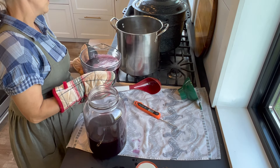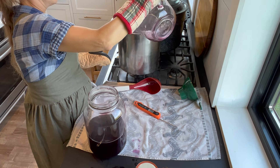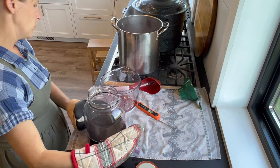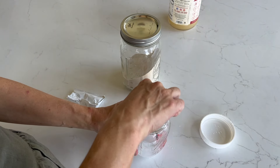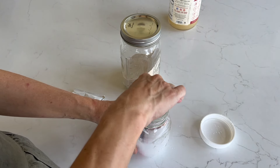Grape jelly is very easy to make and we enjoy eating it all winter long. I do a low-sugar recipe, so I use Pomona's Pectin. If you're using regular pectin from the store, you should follow the included recipe because most traditional store-bought pectins require a certain amount of sugar to gel properly. With Pomona's Pectin there is a second ingredient included — calcium powder. You mix up a half teaspoon of calcium powder with half a cup of water, give it a shake, and your calcium water is ready to use.